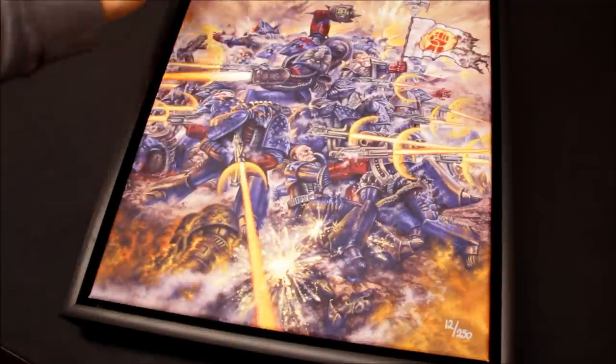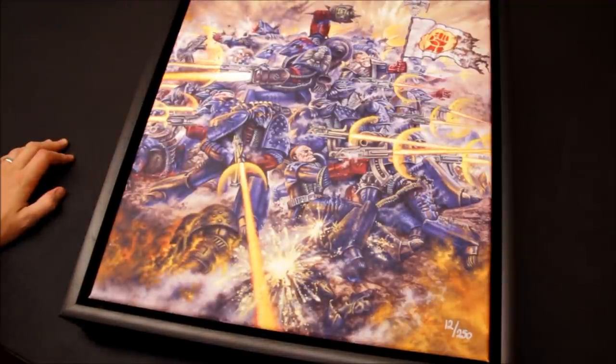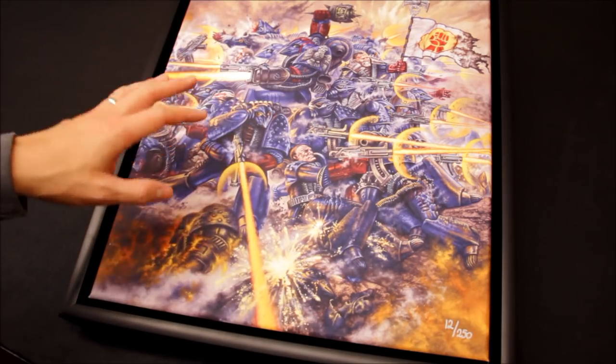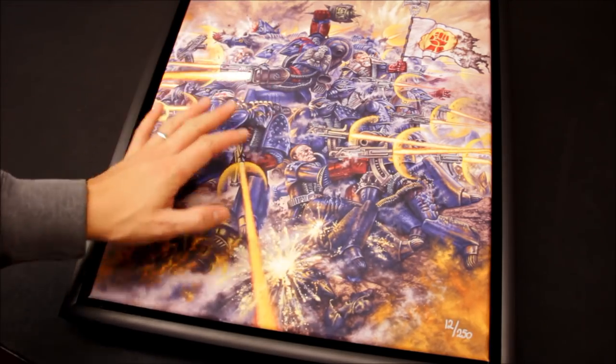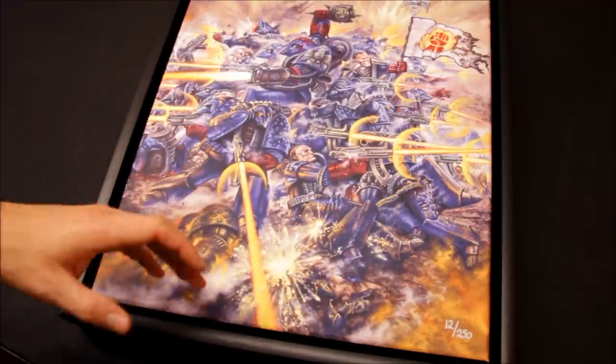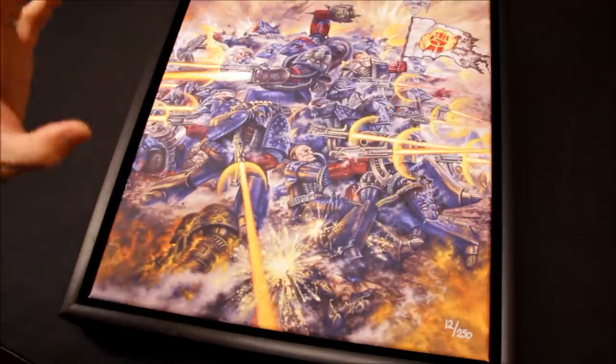There it is — a beautiful piece of artwork. As I said earlier, only when you see a large print like this can you really focus in and pick up on all the tiny details on images like this and all the others as well. Just so much more detail.